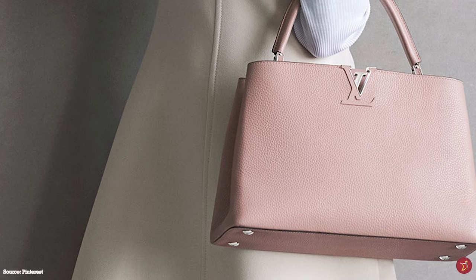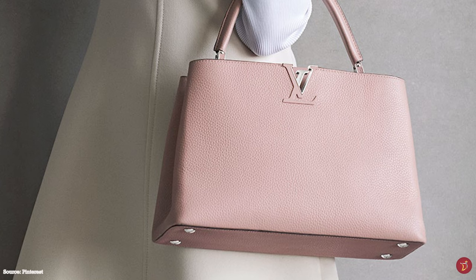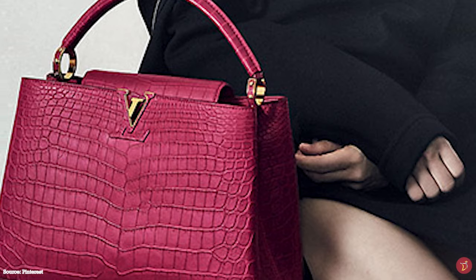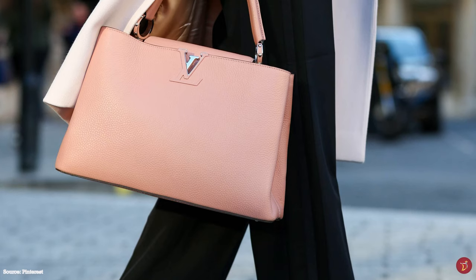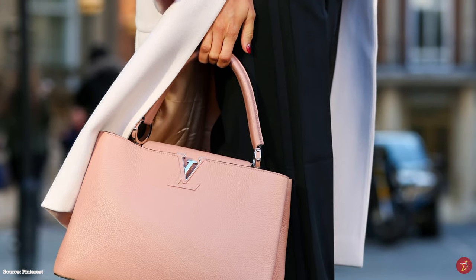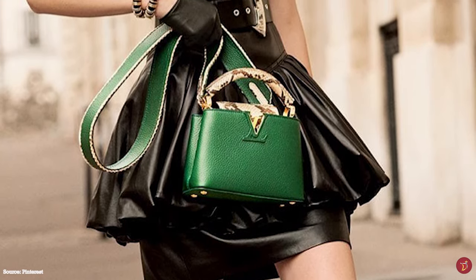The Capucines bag is rooted in Louis Vuitton's long-standing history and is the ultimate exemplar of LV's savoir-faire in leather handbag making — always a part of the Louis Vuitton DNA since the 1880s, with the first collection appearing in catalogue in the 1890s. The name pays homage to the location of the first ever Louis Vuitton boutique and workshop, opened in 1854 in Paris near Place Vendôme on Rue Neuve des Capucines.